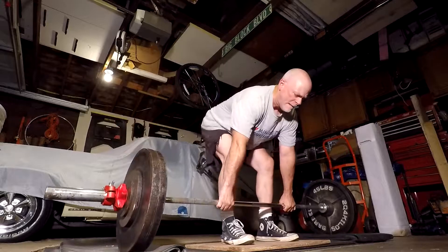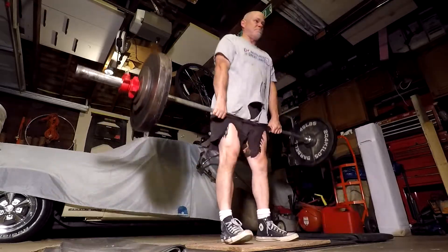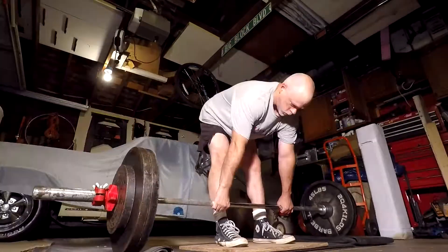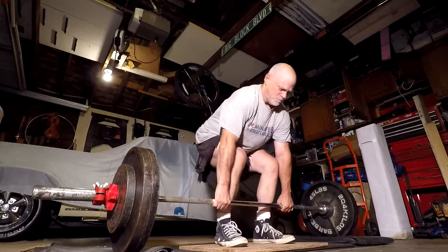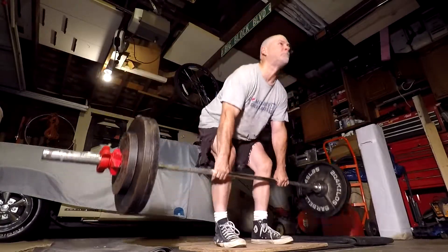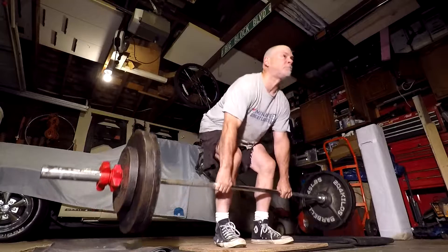Here's 260 for 3 reps, and 285 here. Reps to beat were 8, and I got 10.